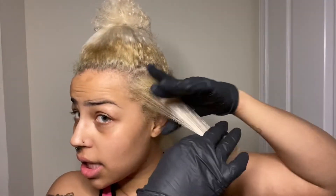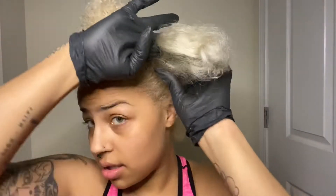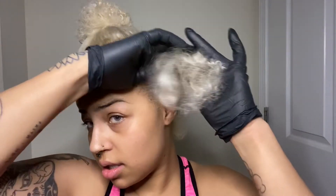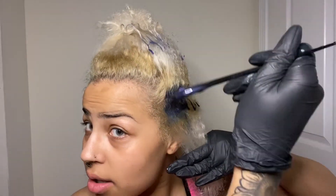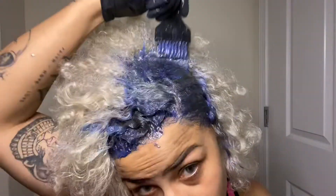Let's get started. I'm parting my hair like this and I'll just get the roots first. Now that I've dyed my roots, I will go in with the mint color.